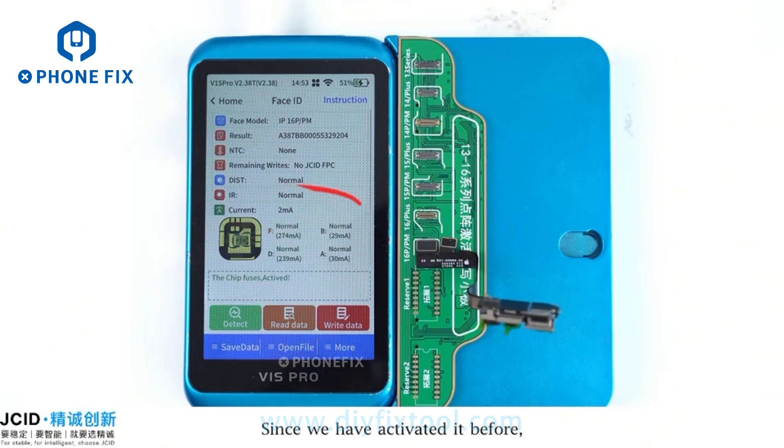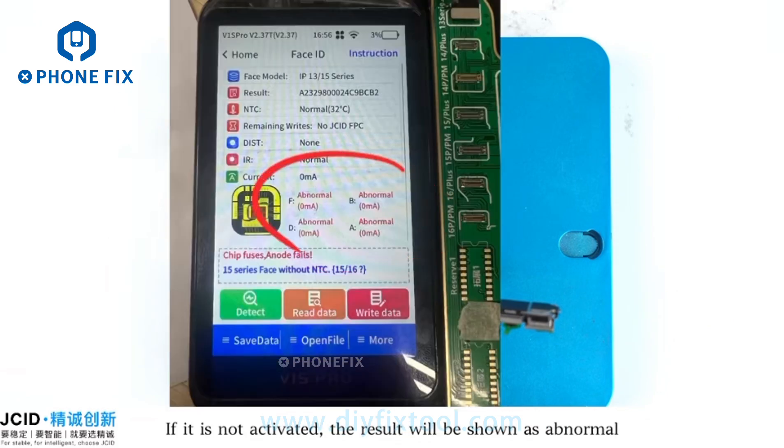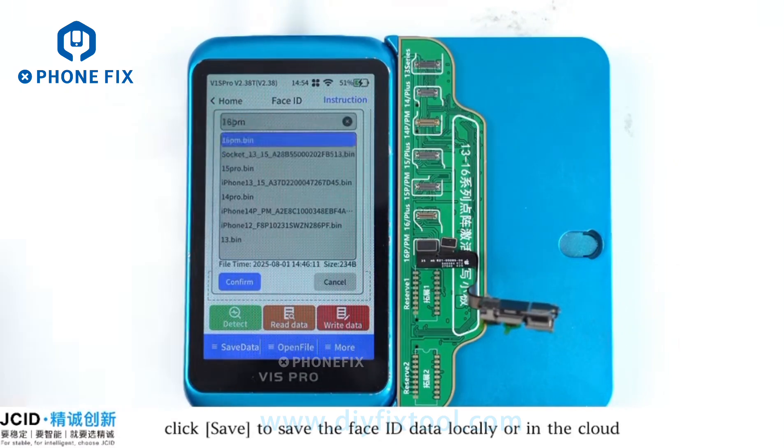Since we have activated it before, all of the above data displays as normal. If it is not activated, the result will be shown as abnormal, as shown in the picture. Before activation, click Save to save the Face ID data locally or in cloud.